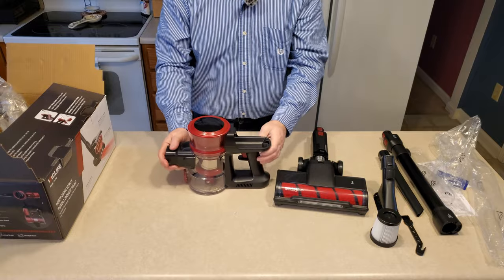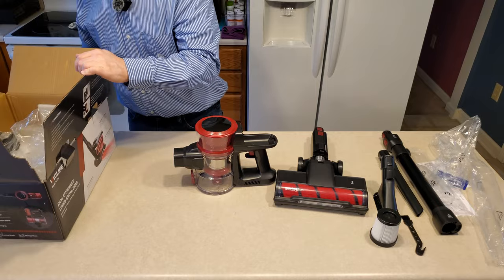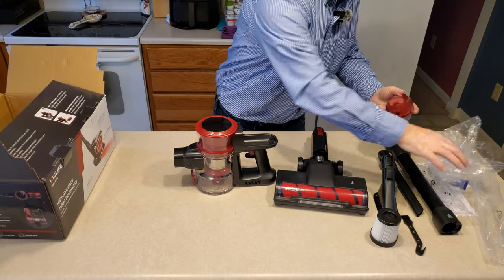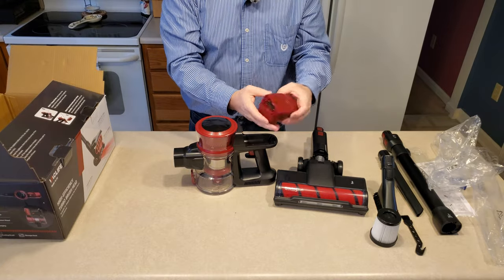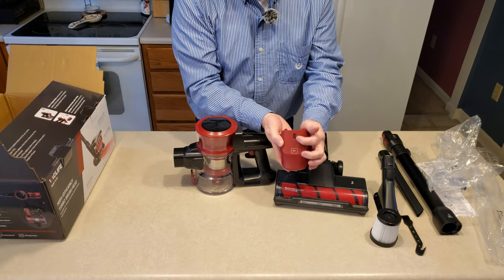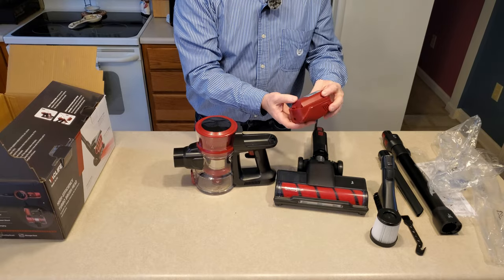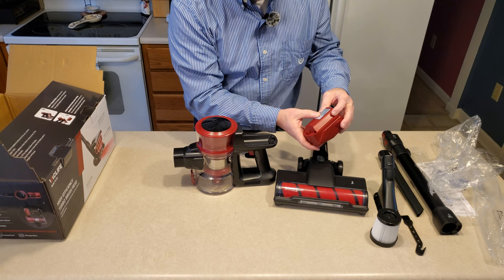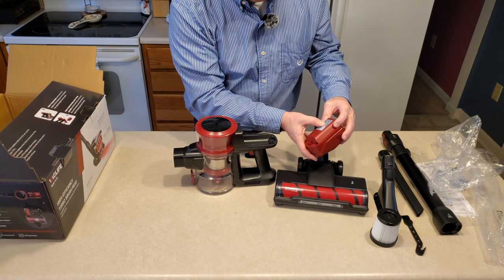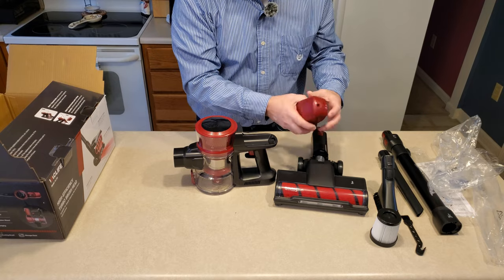So obviously we're missing a battery, which is in here somewhere. A red battery — how about that! Here's the battery, and it certainly is shapely and stylish. Looks like it's got some LED indicators for the battery life. Rated parameters: 25.9 volts, 2200 milliamp hours, and the power is 56.98 watt hours.